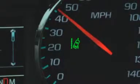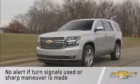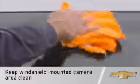The system will not flash if you change lanes while using the turn signals or if a sharp maneuver is made. As with Forward Collision Alert, the camera area must be clean for the system to operate properly.